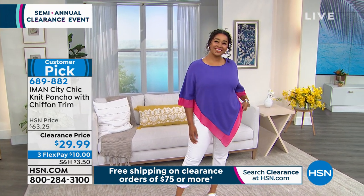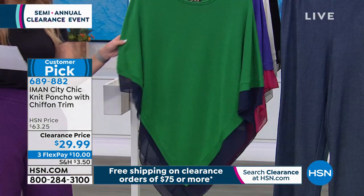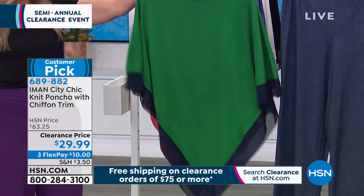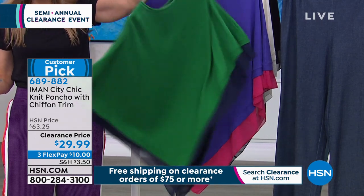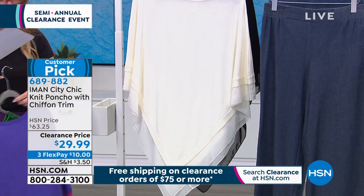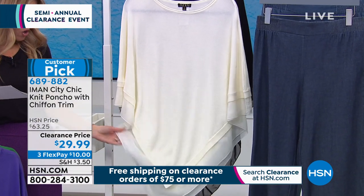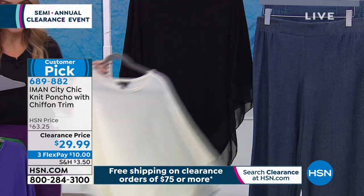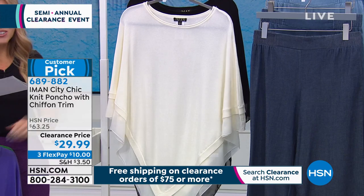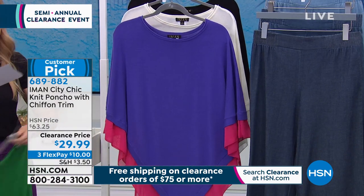My favorite color choice is forest green with the navy chiffon trim. You pop this right over — it's just a beautiful, easy breezy top. The Deep Purple with pink you saw on Kenya, the cream which is all cream in both the cotton blend and chiffon trim, and the solid black. Start placing your orders now — $10 payment on major credit card, customer pick, and more than 50% off.